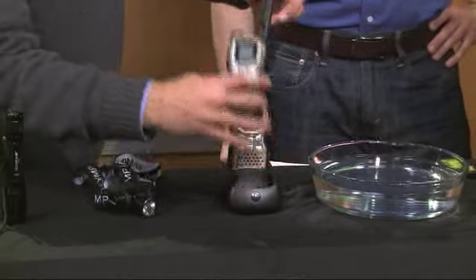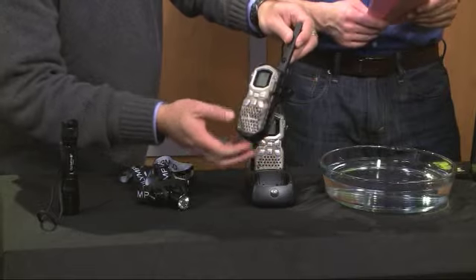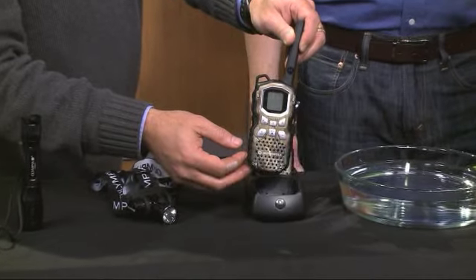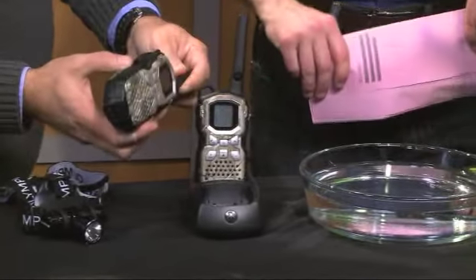These are good and sturdy. You charge these up and they will last a good long time. The nice thing about this is the distance on these is 35 miles. So if you're out in the wilderness with somebody, if you're out kayaking with someone, you can still communicate even when the cell phones don't work.